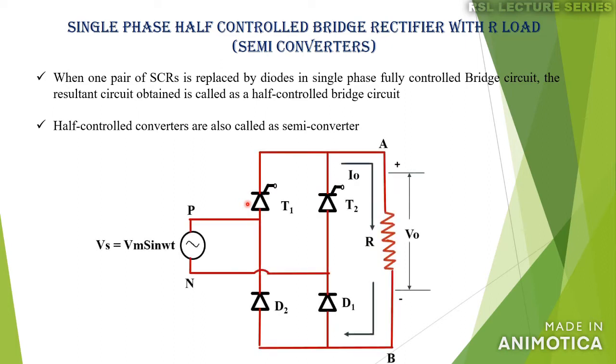This is the schematic diagram. It consists of two thyristors T1 and T2, and two diodes D1 and D2. During the positive half cycle, thyristor T1 and diode D1 will conduct. During the negative half cycle, thyristor T2 and diode D2 will conduct. The supply voltage is given by Vs = Vm sin(ωt). V0 and I0 are the average values of load voltage and load current respectively.